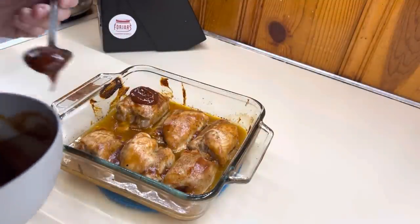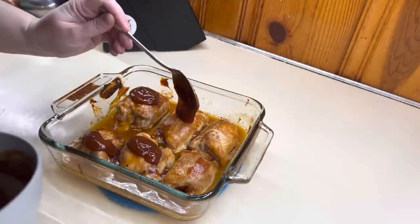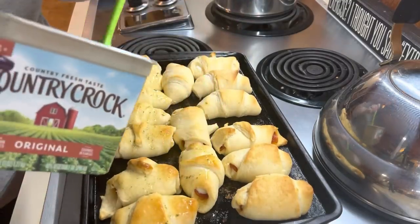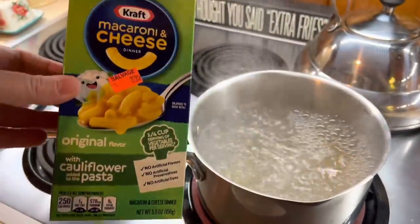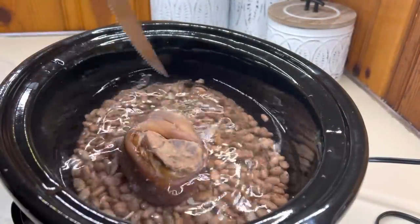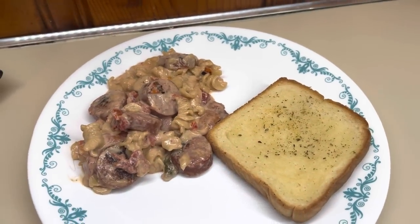Hello, hello everybody. Welcome back to my channel, or welcome if you are new. We have got another "What's for Dinner" for you guys. This is where I share what my family eats for the previous week — real life, realistic dinners. Nothing fancy, just feeding my family. If you like that kind of content, definitely consider hitting that subscribe button and the big thumbs up. That really helps me out a lot. But let's go ahead and get cooking, y'all.